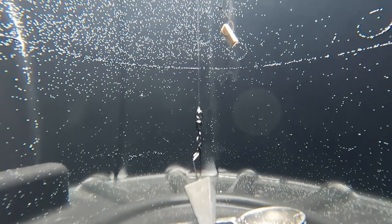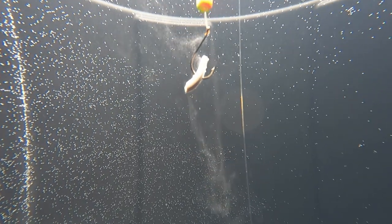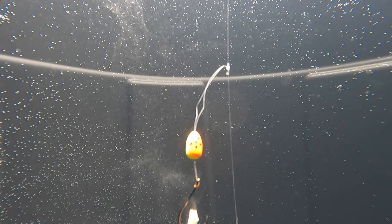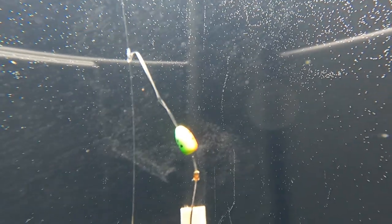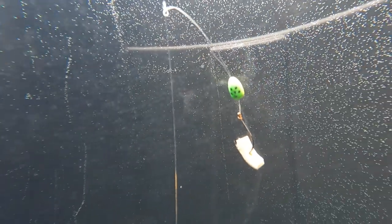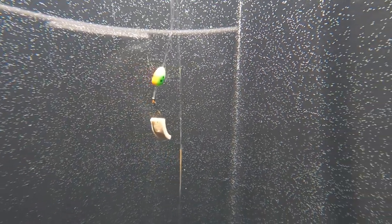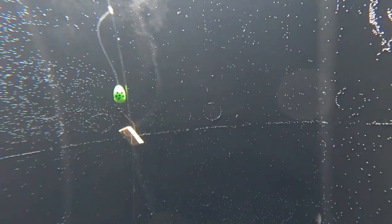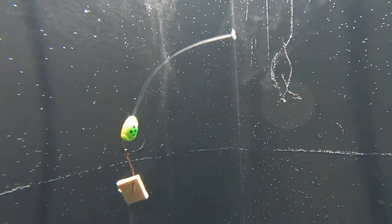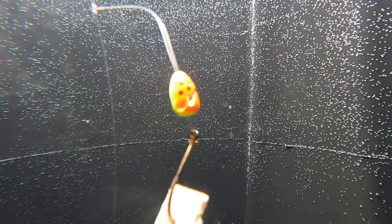Now, some of the variables I was talking about — when you're surf fishing, you're not going to be vertical like this line is. You're probably going to be at around a 45-degree angle. So that's going to put your bait closer to the bottom, but it's going to float it up. You may use this if you're fishing off a dock or straight drop off a pier, but if you're surf fishing, your line is probably going to be at a 45-degree angle or better.